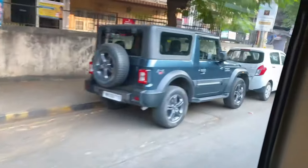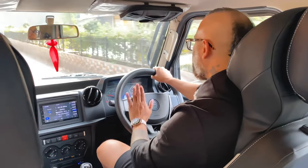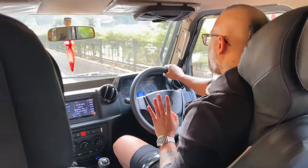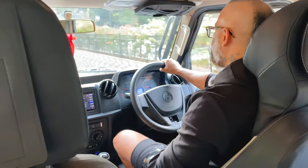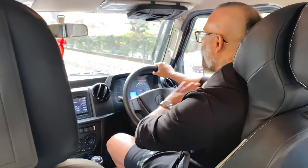Here we have the Thar. Now I've driven the Thar as well, and I find this Force Gurkha 4x4 better than the Thar — very clearly. I have no emotional attachment to the Thar, but I'm telling you upfront that this car beats the Thar any day.